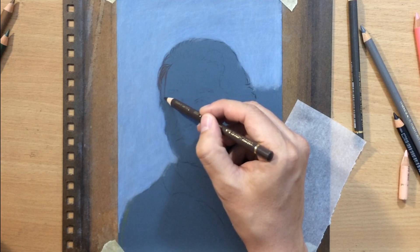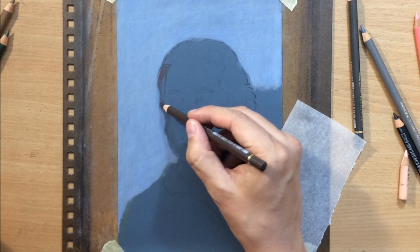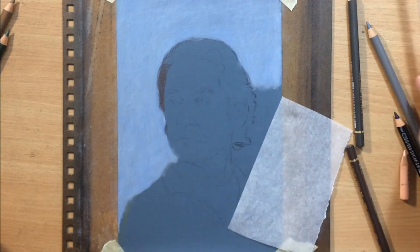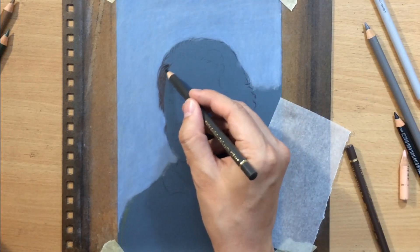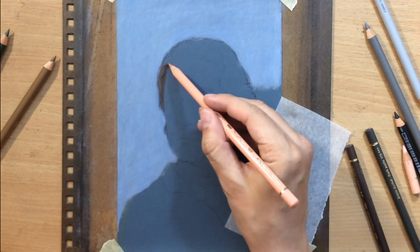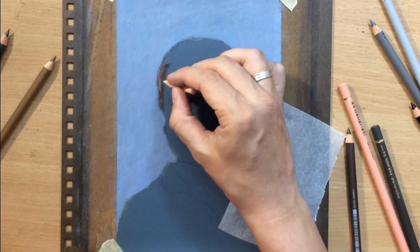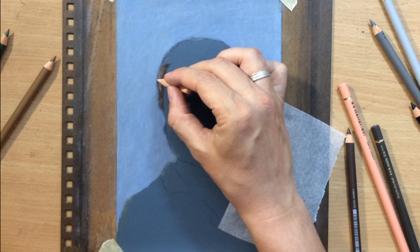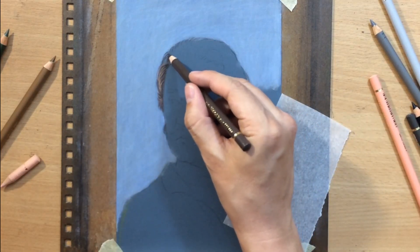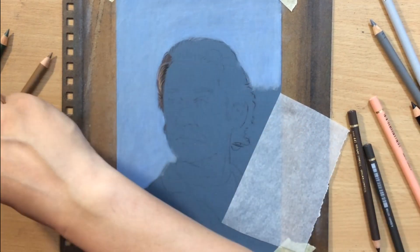After establishing the background I started working on the main subject, beginning with his hair. I started with a walnut brown as my base color, but I put some lighter colors on top of that, especially on the left side, because the left side of the hair will be considerably lighter than the right side — our light source is coming from the left. For the highlights I first added a touch of raw umber for a yellowish-brown component, then some cinnamon and even some light beige for the lightest strands.